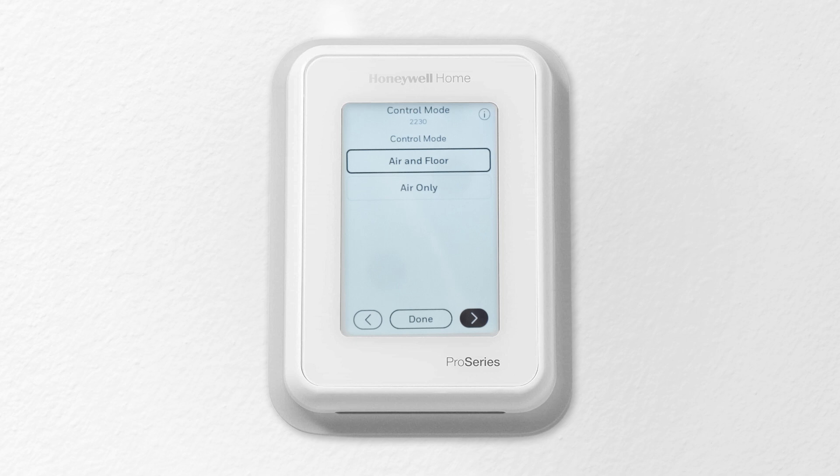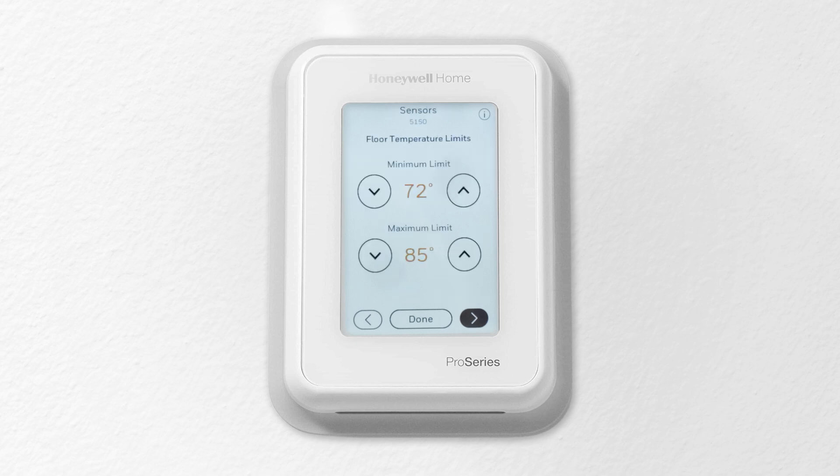Choose a control mode. When air and floor is selected, the floor temperature limits are minimum and maximum floor temperatures maintained based on the floor sensor reading. The thermostat still follows the set point based on the internal sensor in the thermostat. Here is where you set the minimum and maximum limit for the floor temperature.